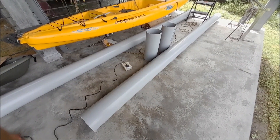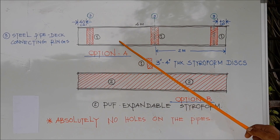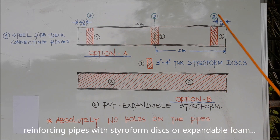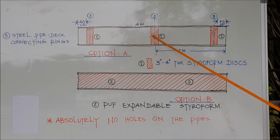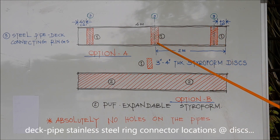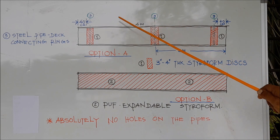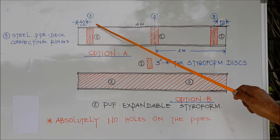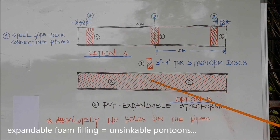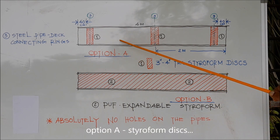So here they are — all three pieces. Next will be the process of making this four-meter pipe stronger and rigid. As you can see, one option is three to four inch thick styrofoam discs inserted into the pipe — one at the center and one 40 centimeters away from the edge. At these points will be the stainless steel connecting rings which connect this pipe to the deck. Option B could be to fill the entire pipe with expandable styrofoam — that way you are making an unsinkable, very safe cold room. I'll be going with option A: inserting the styrofoam disc.